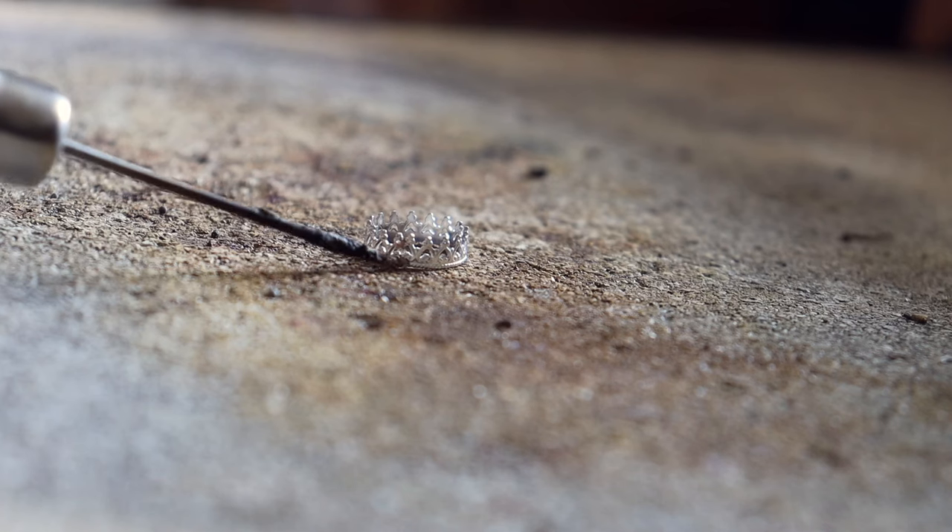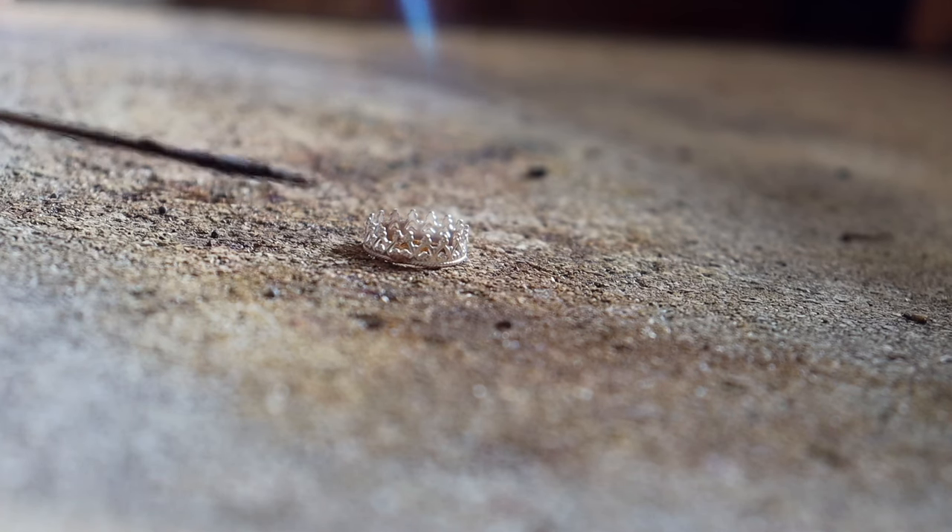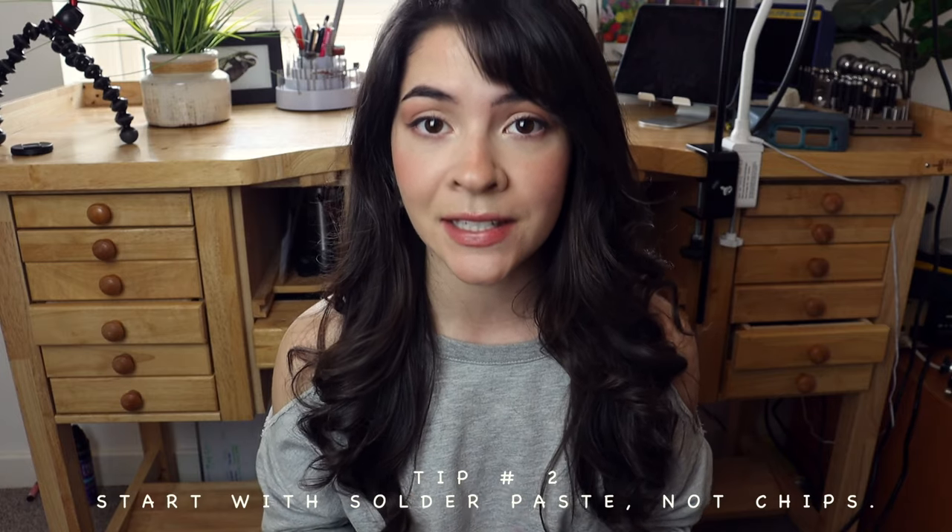Tip number one: remember that your solder is going to follow your flame. Wherever you direct your flame, that's where it's going to flow. For example, if this is your circle ring and your joint is here, but your flame is pointed to the other side, the solder sitting at the joint is going to flow away from it and the joint will stay open. Point your flame where you want your solder to flow.